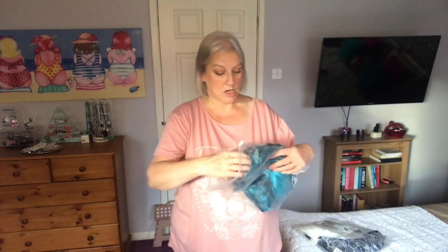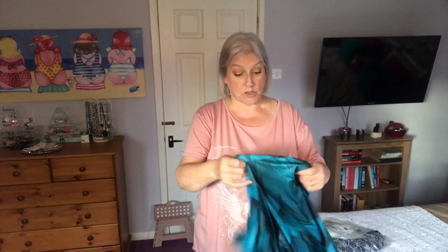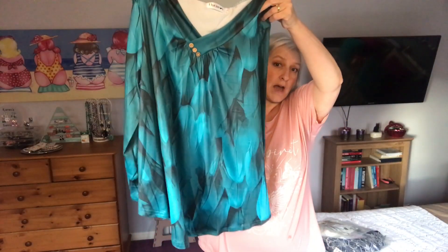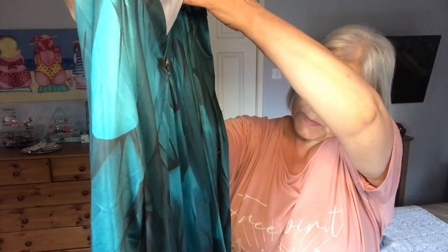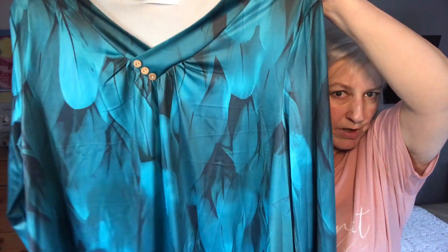So the first thing I got — it took us a while actually, not to find things, but to find something I would choose because there's such a lot on there that I really like the look of. This was the first thing that caught my eye. It was the colour that caught my eye first, and it's this green top. It's got like a leaf print.